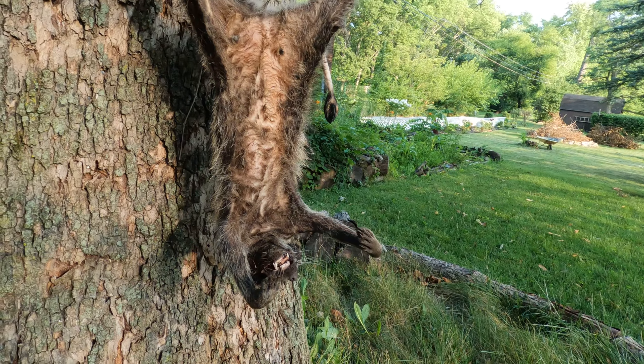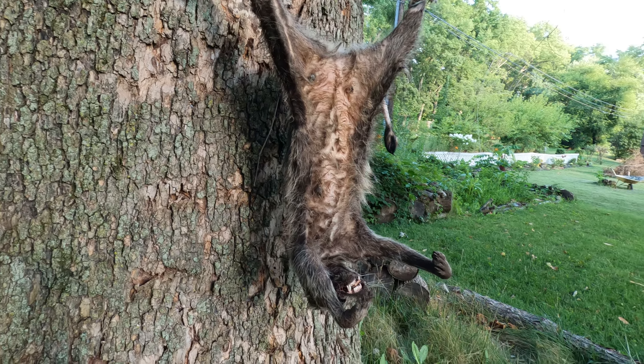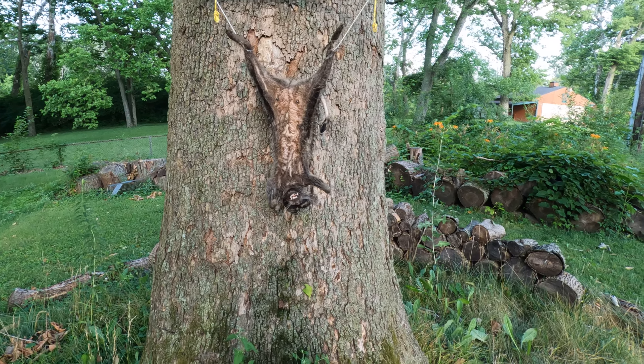I'm gonna try my new knife kit. I don't know how well it's gonna work but I'm gonna try it out.